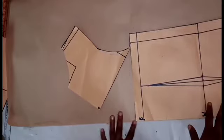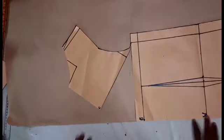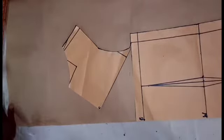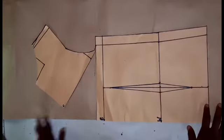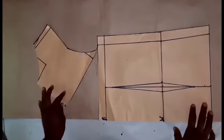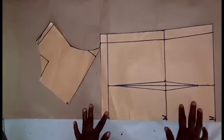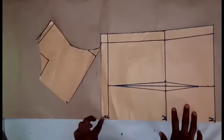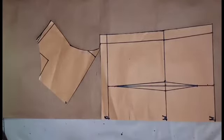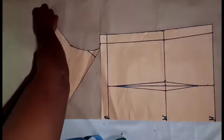I'll place it so it's not too deep but not too high either. Depending on how deep you want the cowl neck to be, you move the other side accordingly — the deeper you want it, the higher you go. I'll leave it at a moderate opening. Then I'll hold it down with paper tape so it doesn't move while I trace it out.